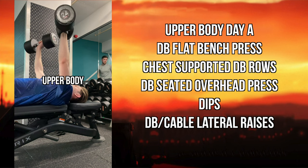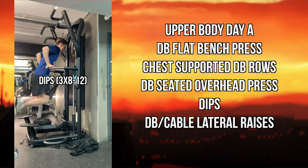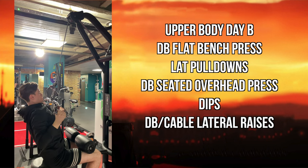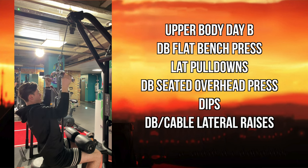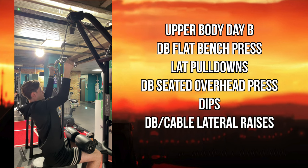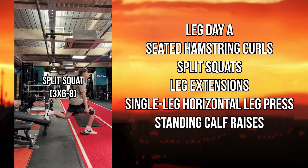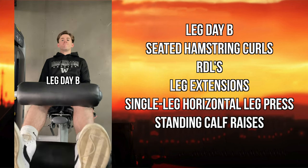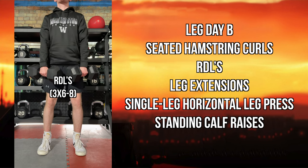Upper body day A includes dumbbell flat bench press, chest-supported dumbbell row, dumbbell seated overhead press, dips, and dumbbell or cable lateral raises. Upper body day B is the same but swaps the flat bench for incline, adding more upper chest involvement. Leg day A includes seated hamstring curls, split squats, leg extensions, single-leg horizontal leg press, and standing calf raises. Leg day B swaps split squats — a more quad-focused movement — for RDLs for more hamstring focus.